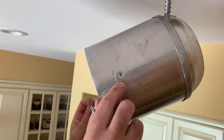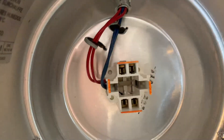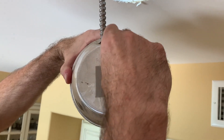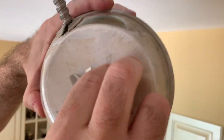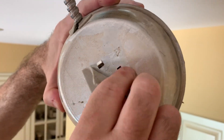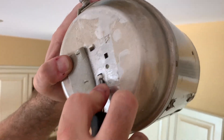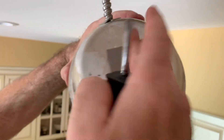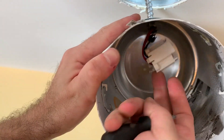The next step is to remove this CFL connector socket. In this case — every can is different — it's got these little pieces holding it, so I'm gonna push one of these in and it comes loose. I'll put the tape back on as it falls in, and now it's loose.